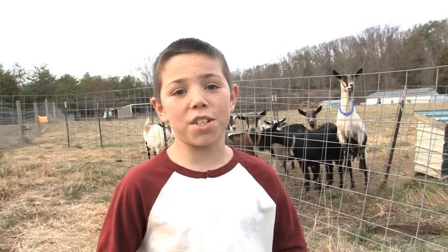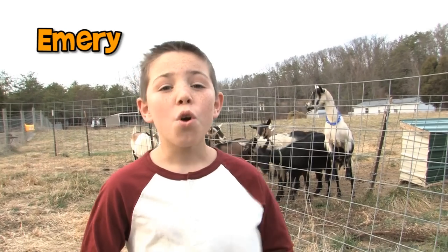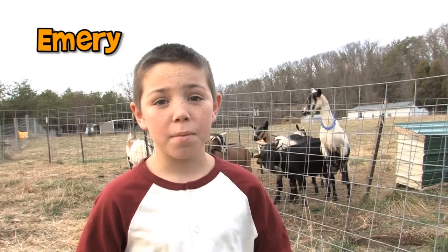That's a great question. We have nine goats, and out of the nine of them, we milk seven of them. We're going to show you exactly how we do it.